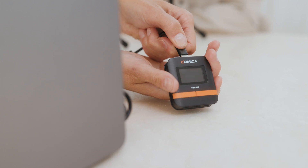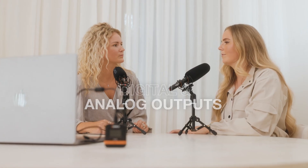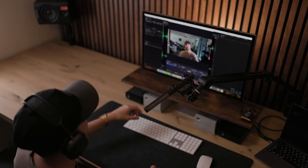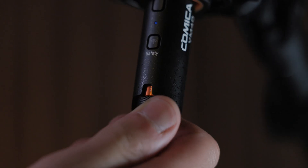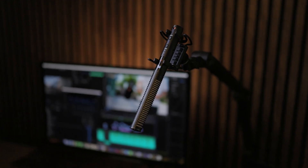Compatible with 3.5-millimeter TRS input and 3.5-millimeter TRS output cables, digital and analog outputs for universal cameras, computers, and smartphones — easy to set up and switch modes. The gain knob allows precise adjustment of your input volume, making this the perfect shotgun microphone for your needs.